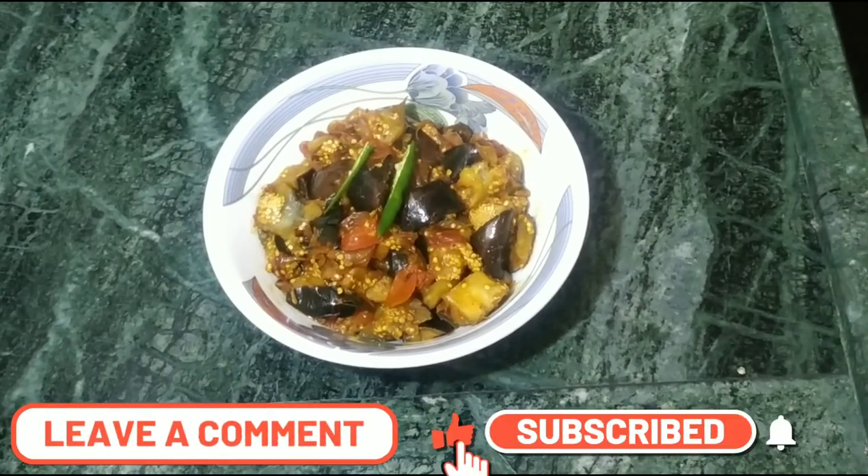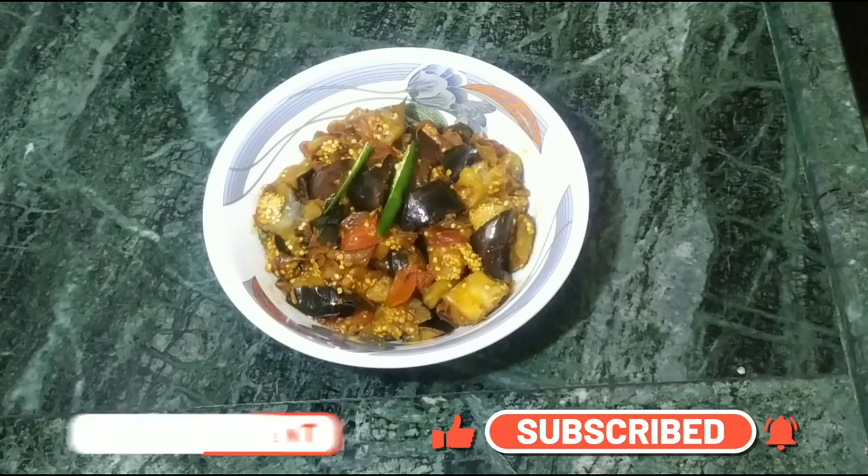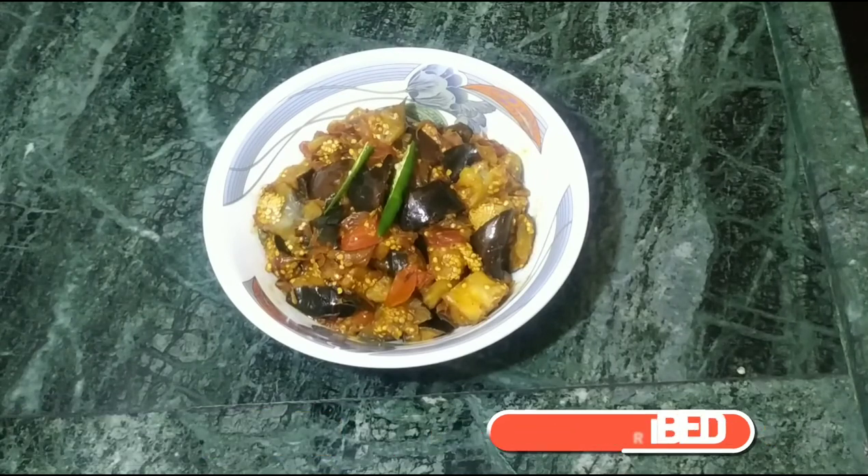If you like my video, please like and share it. Next time, we will see you. Thank you.